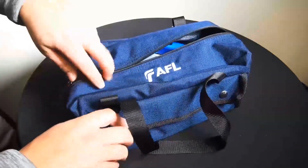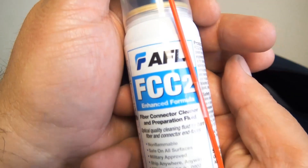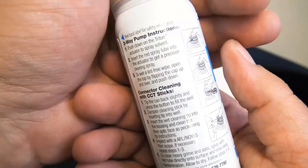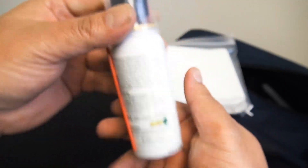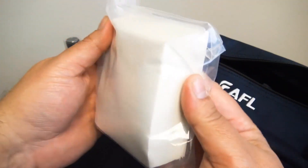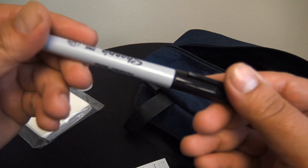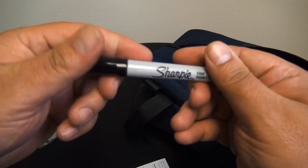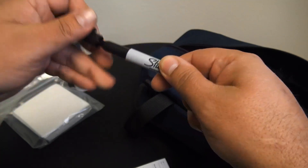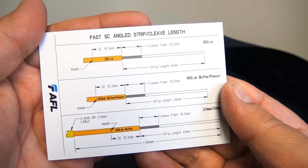Today we're taking a quick look at the AFL Fast Connector Universal Toolkit with the CT08 Cleaver. This is part number CS010975. There's a quick look at the fiber prep fluid, and also included are the lint-free cloth wipes. The AFL Fast Connector Universal Toolkit provides all the necessary installation tools required for fiber preparation of 250 and 900 micron fibers.